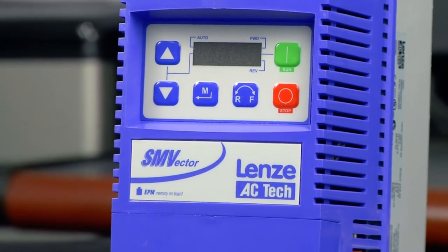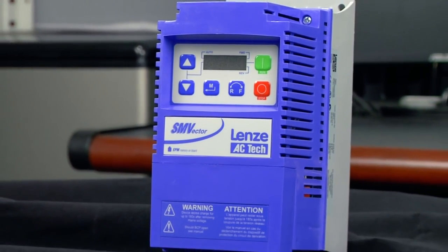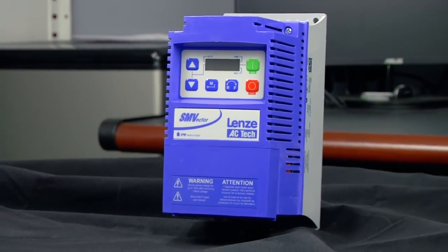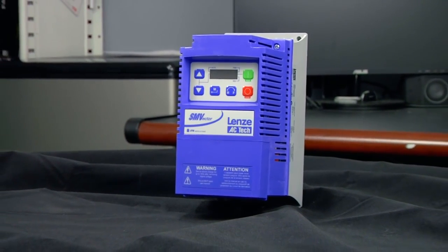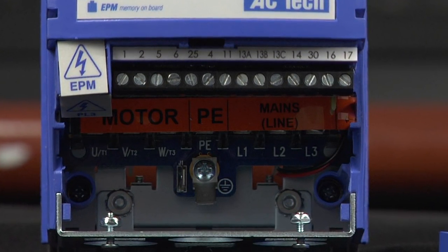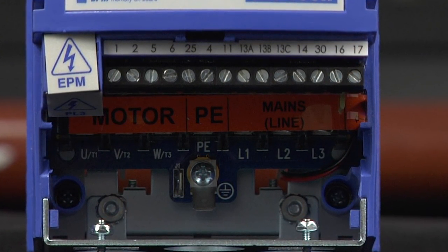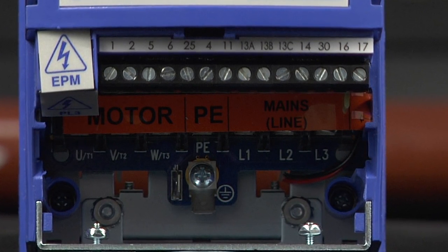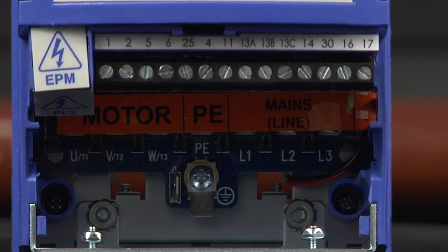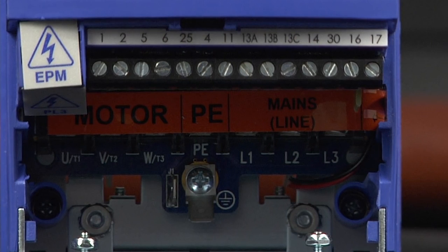The SMV variable frequency drive comes in two separate types. The NEMA 1 enclosure is water drip and dust resistant, and there's also a NEMA 4X enclosure, which is dust tight and wash down duty. The wash down version of the drive even has an optional integrated disconnect. The SMV includes all of your essential inputs and outputs, including four digital inputs, one digital output, one relay output, one analog input, and one analog output. An internal power supply in the VFD can be used for all of your digital inputs, as well as installing an optional speed potentiometer.